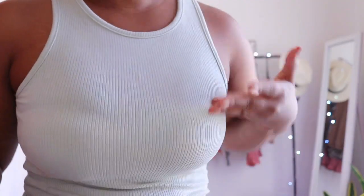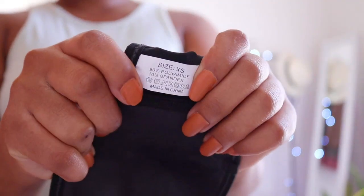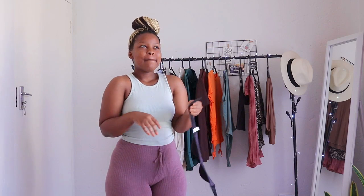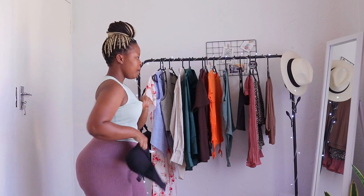This is a size extra small — it doesn't come in like 32 or 34, just extra small, and the sizing chart guides you on which size to take. It feels comfortable at the moment since I have it on the last setting. The question is how long it will last since I can't move it up any further. I'm hoping it lasts because it is comfortable, but the padding over here is a bit of an issue.